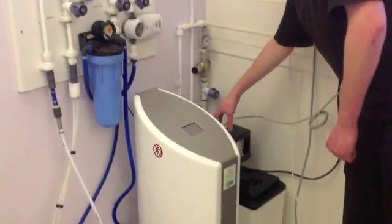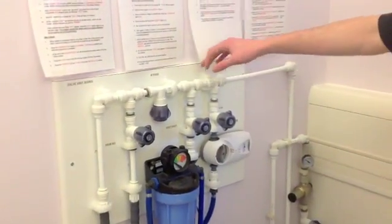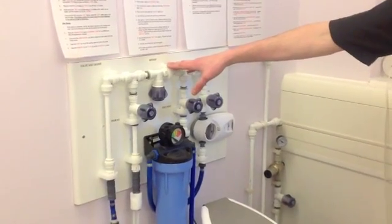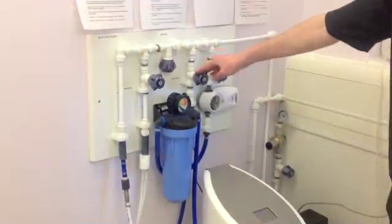The softener does what it does — I will explain to you in a minute — and it will then put the fluid to the valve board assembly. Now your bypass valve will always be closed unless we tell you otherwise, so therefore the water will either go to your test point for when you need to test whether your water is hard or soft.